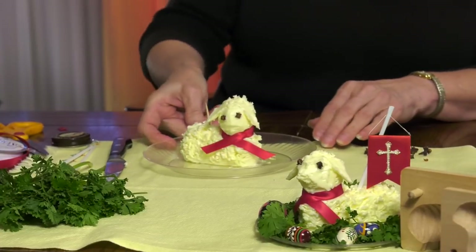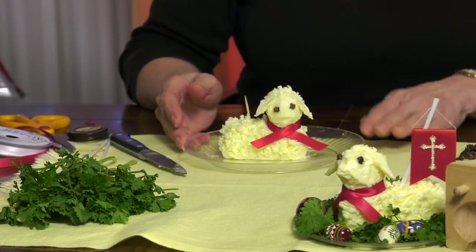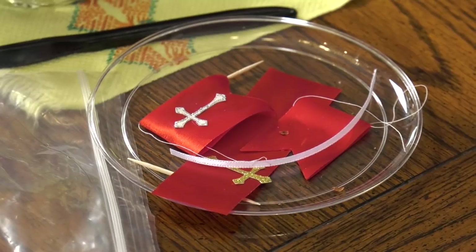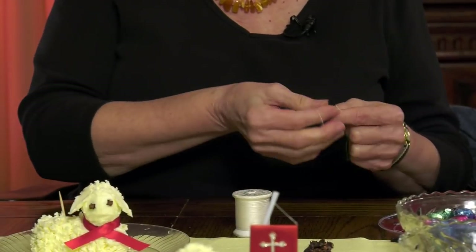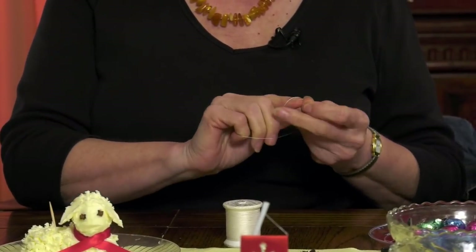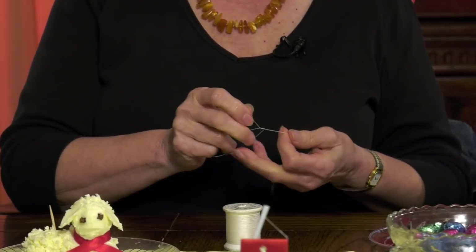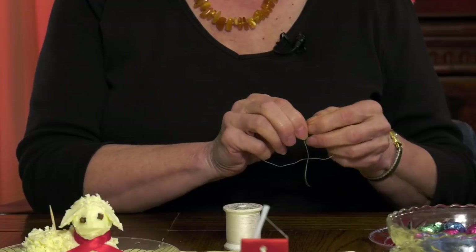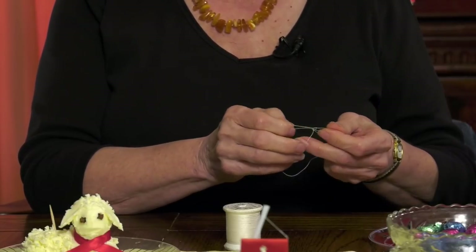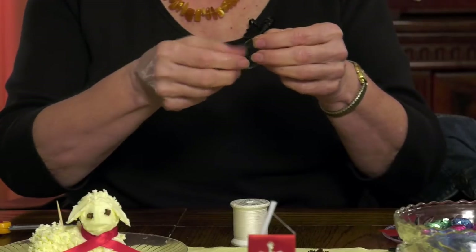The single most important thing that tells us the importance of this lamb is the resurrection banner that we place on the lamb. I'm going to make the banner — I'll cut a piece of thread or yarn, whatever would be suitable, whatever you have around the house that can act as a kind of rope. Just make a knot here — something that will hold it. So I have a little loop of thread or yarn.